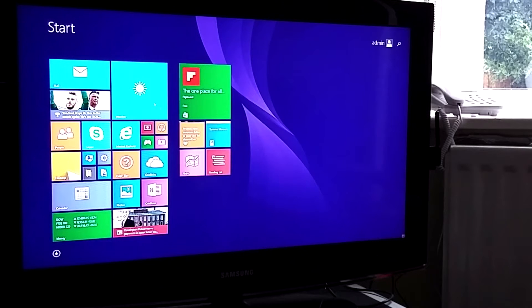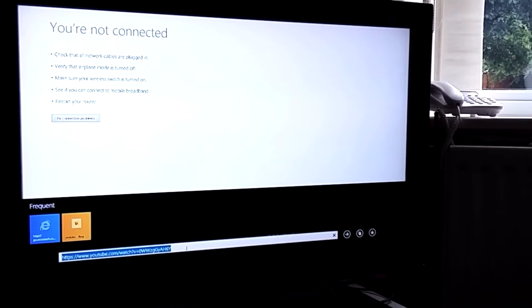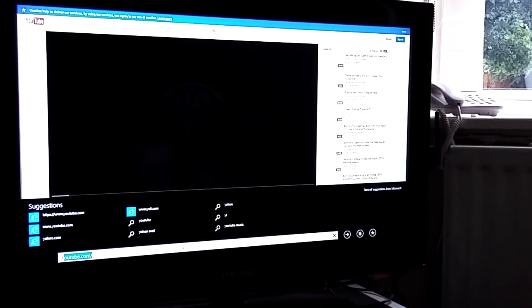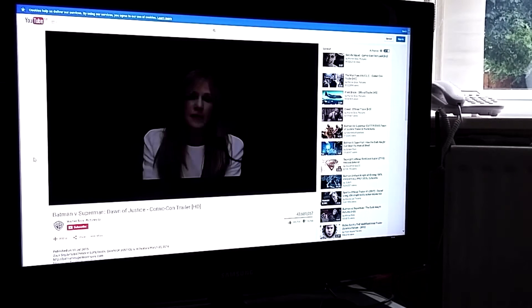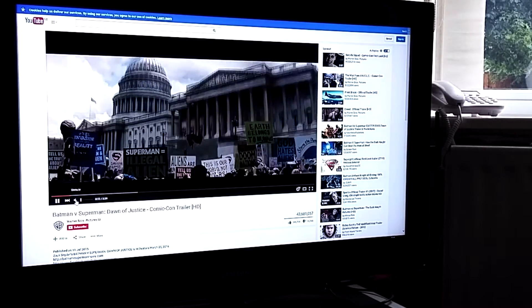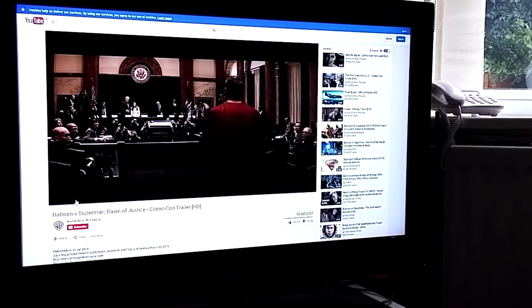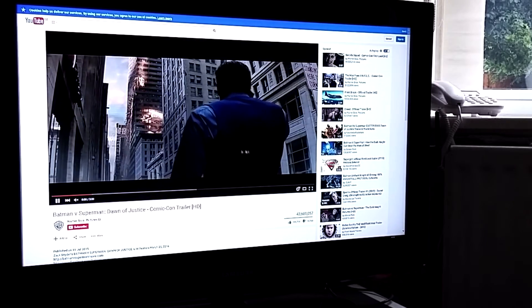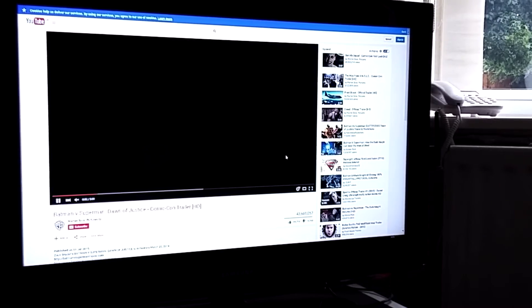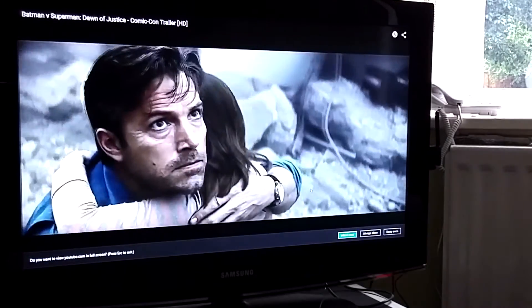It seems really, really responsive — just a bog-standard, pretty quick Windows 8.1 experience. Let's go into Internet Explorer... right, here we go. Well this is a test of the streaming quality — and wow, it is just burning through this straight away. I'll turn that off just for copyright reasons, but it just loaded up on its own and the quality is really good. It doesn't look like it's stuttering at all in frame rate, and it's obviously streaming in HD.